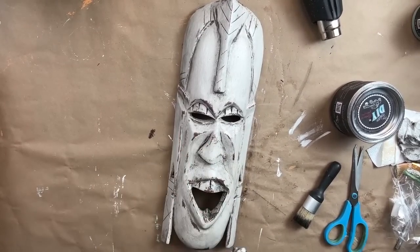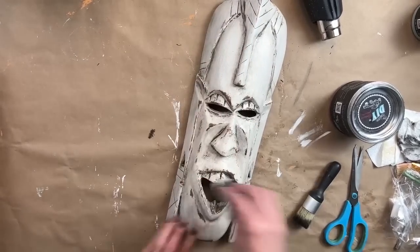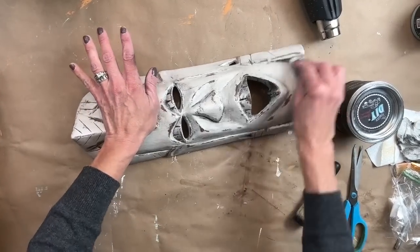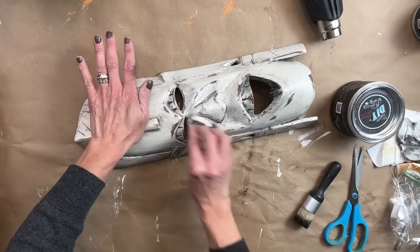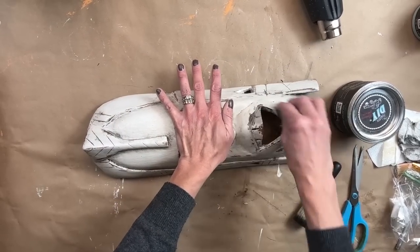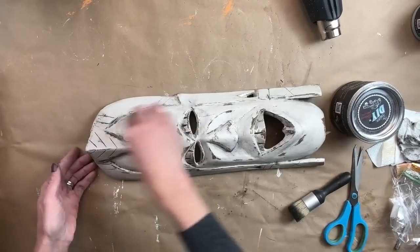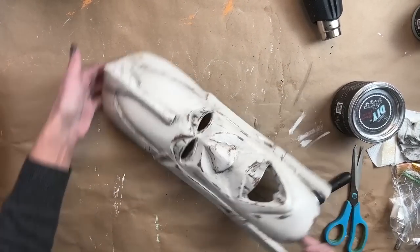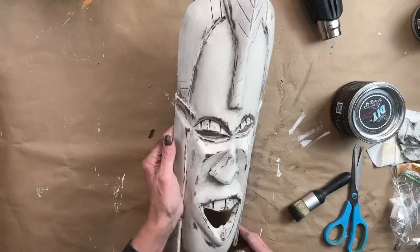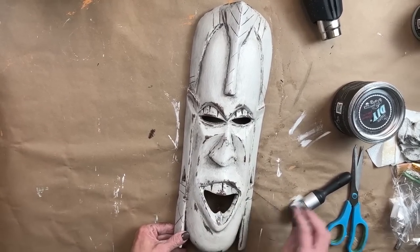I really liked how bright and white it was, but I like it this way too. Actually, looking at it from this angle reminds me of Beavis and Butthead — that's what this reminds me of. I don't know, maybe I'm dating myself! But what do you guys think about it? Let me know in the comments.